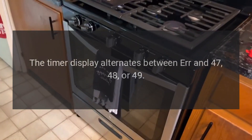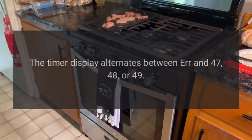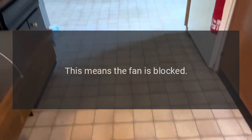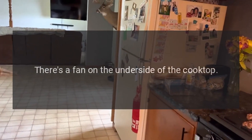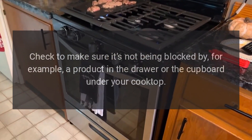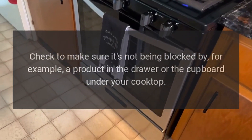Code AIR 47, AIR 48, or AIR 49 — Problem: the timer display alternates between AIR and 47, 48, or 49. This means the fan is blocked. Fix: there's a fan on the underside of the cooktop; check to make sure it's not being blocked by, for example, a product in the drawer or the cupboard under your cooktop.